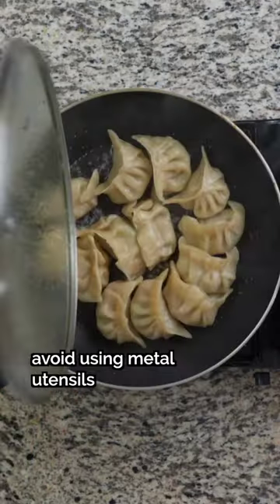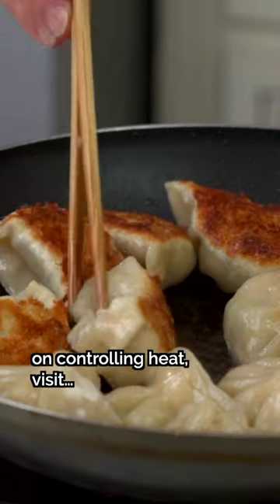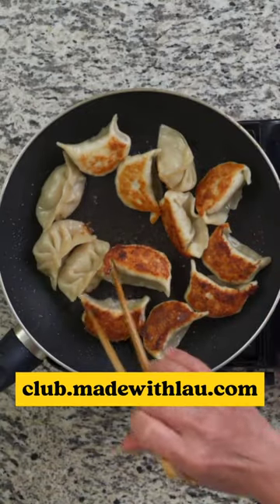And tip number three: avoid using metal utensils that can damage the non-stick coating. For our full masterclass on controlling heat, visit club.maidwithlao.com.